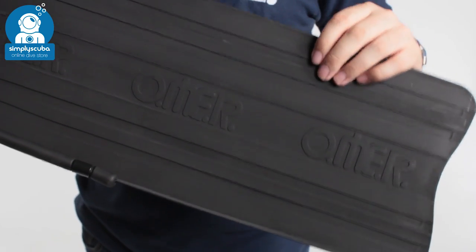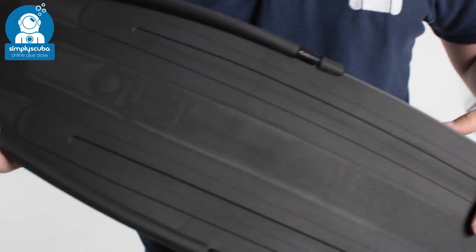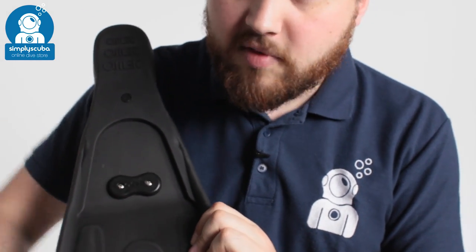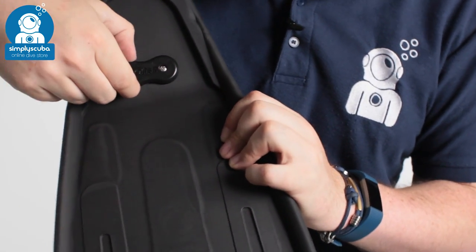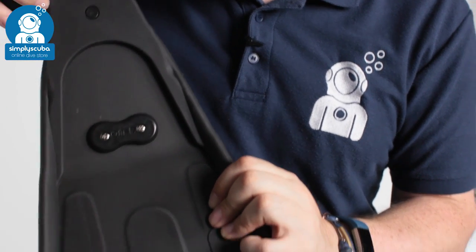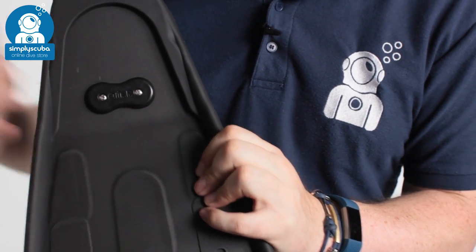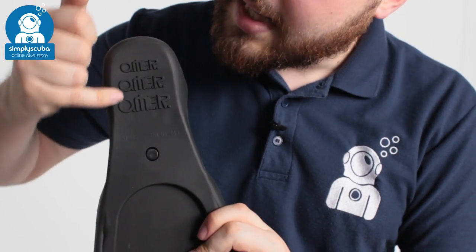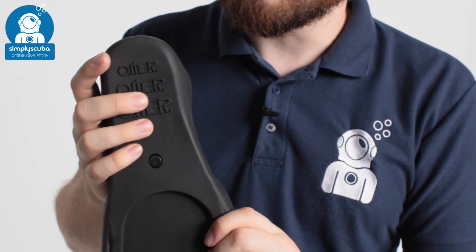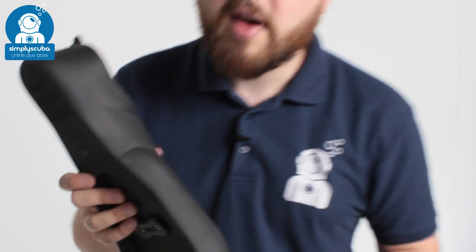You can wear these for longer periods in the water without tiring your legs out. The underside of the blade mirrors the top side, and as you can see they're a modular style. The rail can be removed along with the clip section that holds the blade into the foot pocket. The whole blade continues up into the foot pocket and you can slide it out and swap it for a different blade at a later time. The detailing on the underside of the foot pocket gives you grip whilst you're out of the water so you can move around safely.